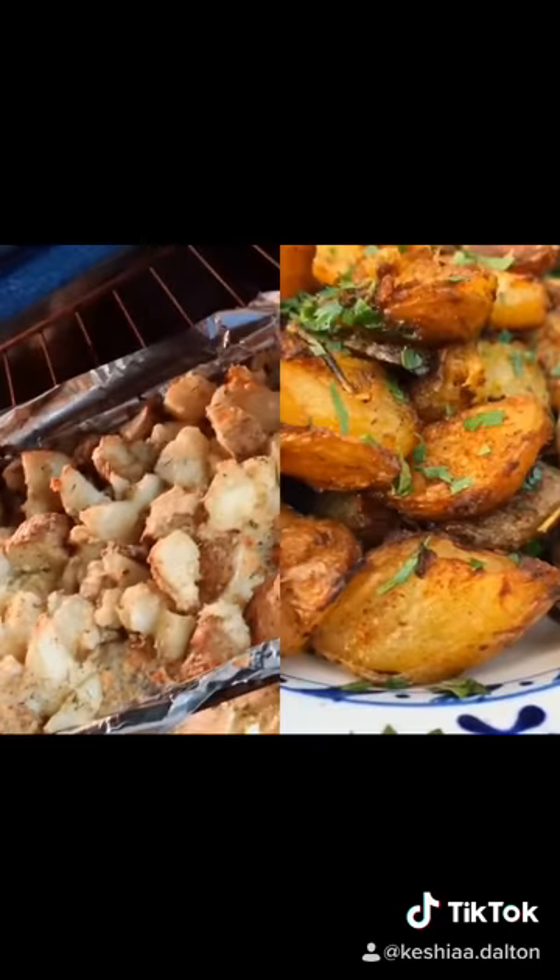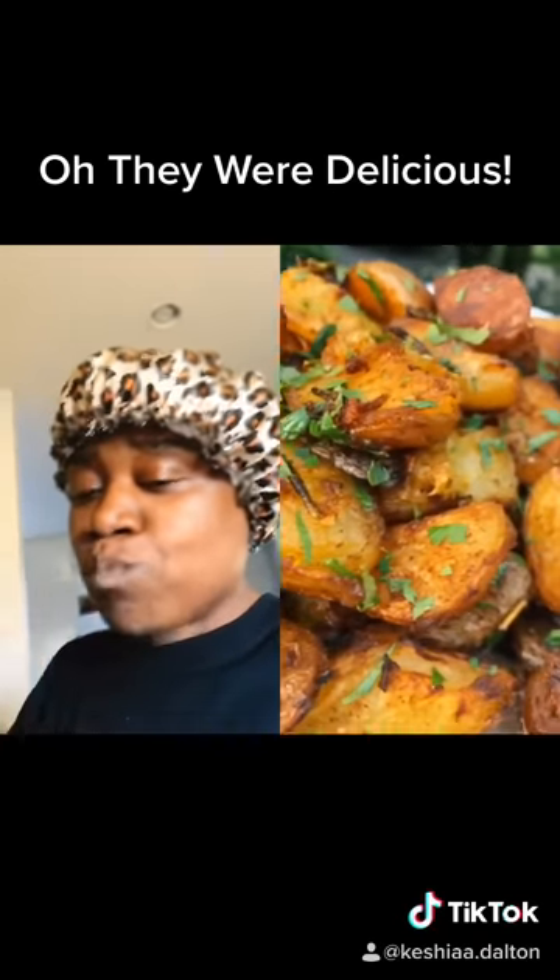Finish with parsley or dill and you have absolute perfection — just immaculate with a steak.